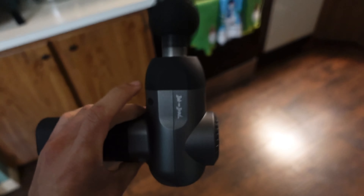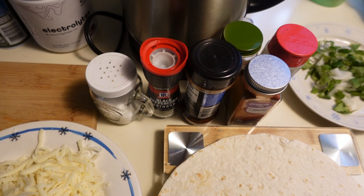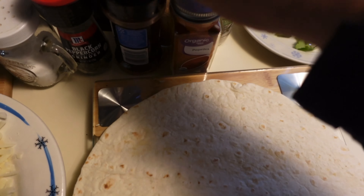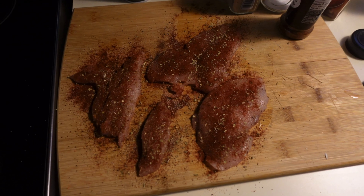I got a tortilla, 100 grams of cheese, 6.5 ounces of chicken breast. The seasonings I'm going to be using: salt, pepper, chili powder, paprika, oregano, and onion powder. Some cilantro and onion I'm going to throw in there. It's going to taste pretty good. The boys are well seasoned.